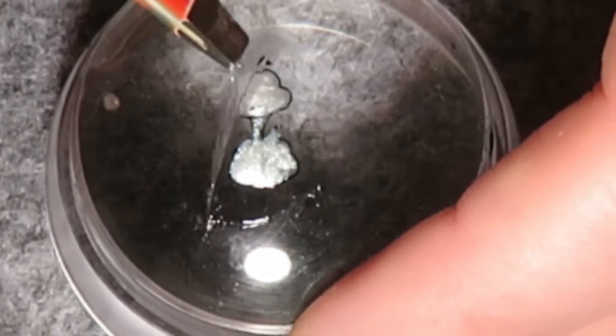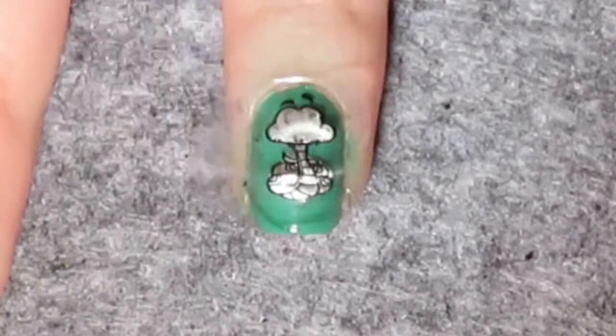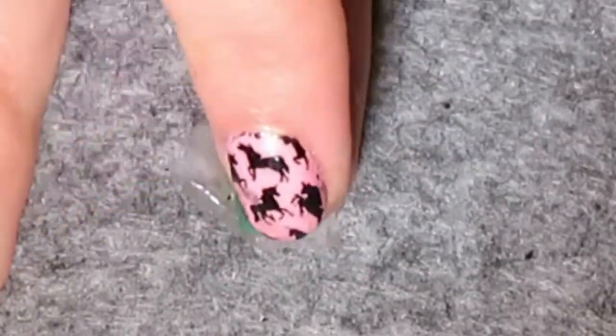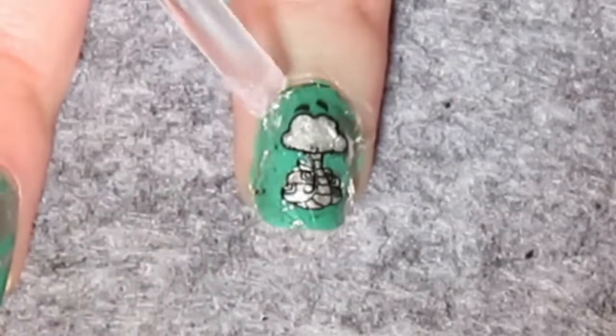Once the top coat has dried, transfer the snake sticker from the stamper onto your nail. Once you're happy with where you've placed the snake, add a top coat so the snake melts into your ring finger.